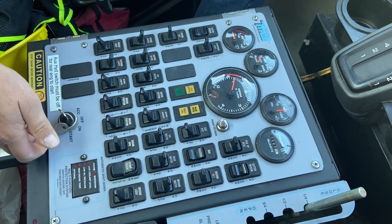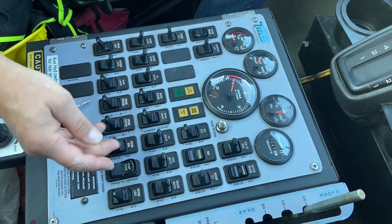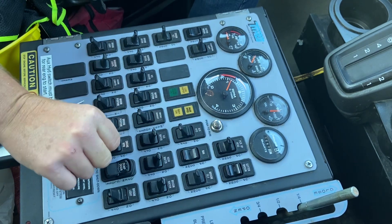Instructions on how to use the controls on Tymco unit number eight. Your main switch, pick up head down. RPM up, down over here.